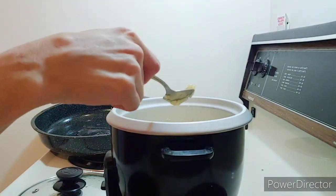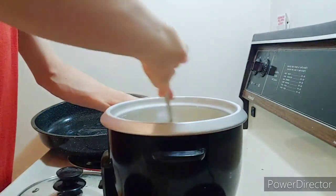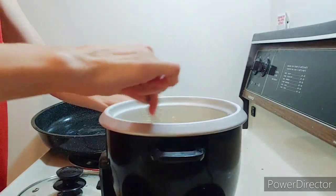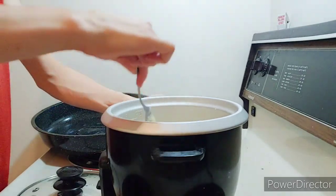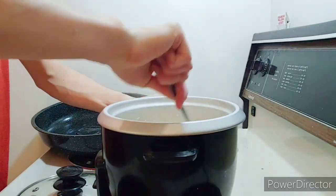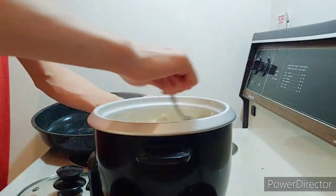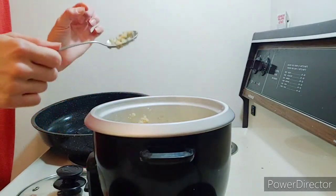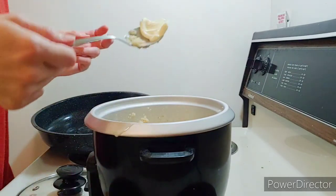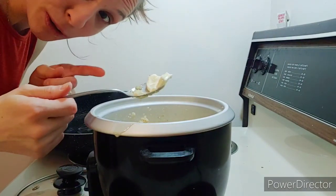I'm going to unplug it because it's actually getting a little burnt — I didn't stir it this time. Normally you should probably stir it a few times while it's cooking. I'm just stirring in the butter to make it nice and buttery. I might add a tiny bit more butter — and don't tip a spoon sideways when it's a warm spoon with butter!